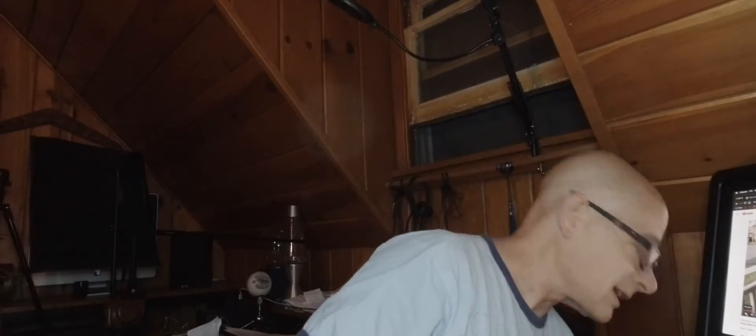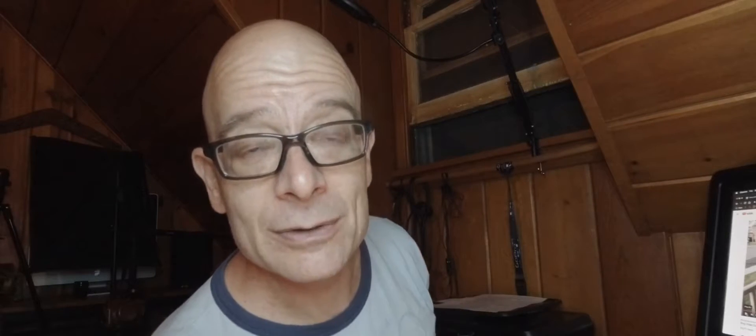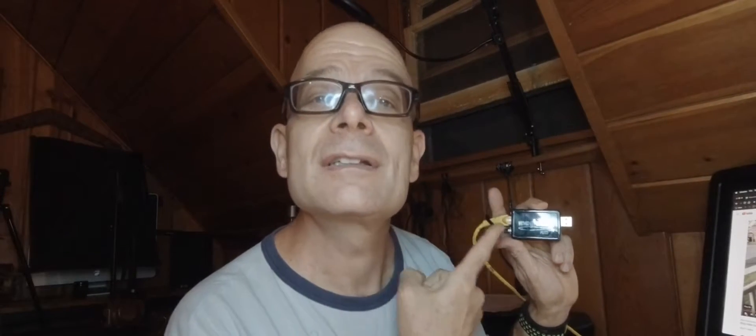So what I did is I came up with a solution — an old solution that actually worked really well. You may remember something like this. You know what this thing is? This is MagicJack.